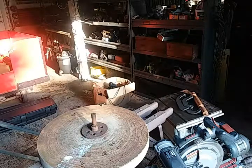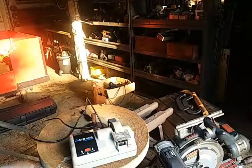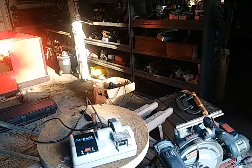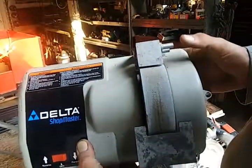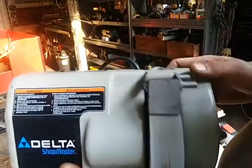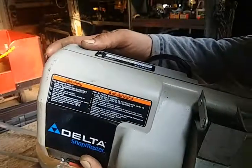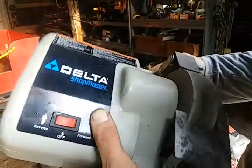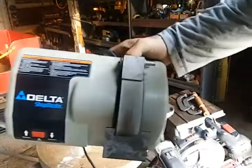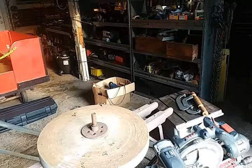This I actually did want: it's a Delta Shopmaster with a very fine grinding stone. Looks like it's got forward and reverse. This would be a good knife sharpener or tungsten sharpener. It runs at 170 RPM. I do a ton of grinding, so any grinding-type tool I'm all for.